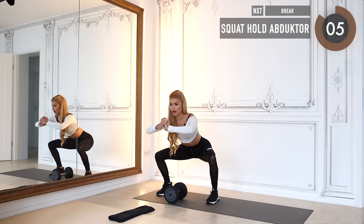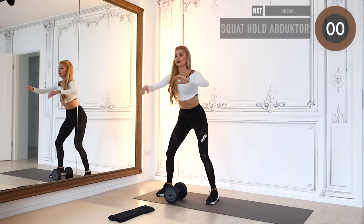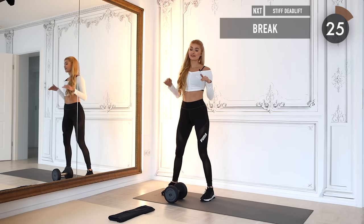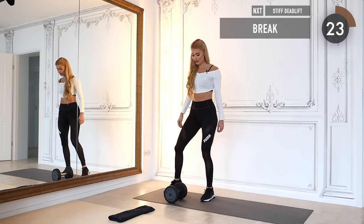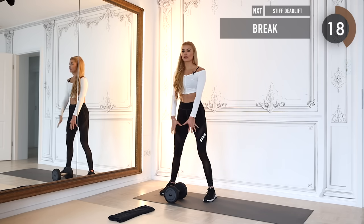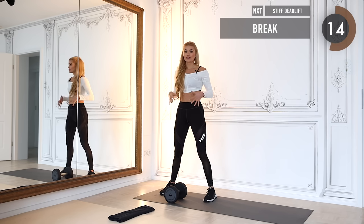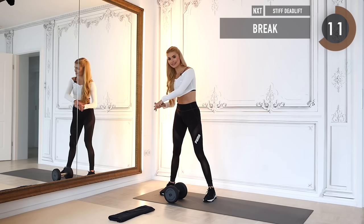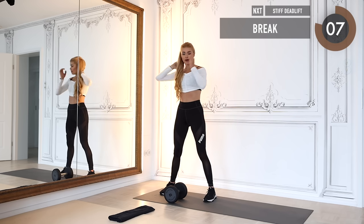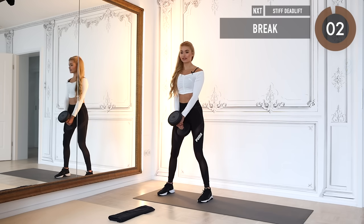Five, four, three, two, one — come up! We have a little burnout session for the end of the standing part. We're going to do: stiff deadlifts, then weighted squats, squat pulses, and jump squats at the end — every exercise for 30 seconds straight without any break. We start with the stiff deadlifts.